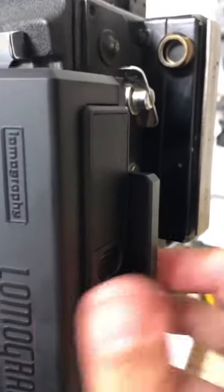Once everything is properly set up, go ahead and take out the dark slide, which in turn turns on the actual back. Once you take your shot, go ahead and hit the eject button, and boom — there's your Instax wide.